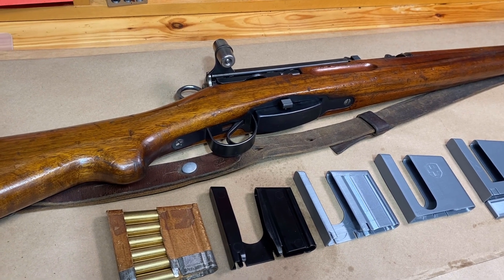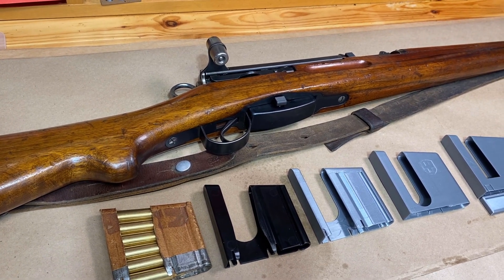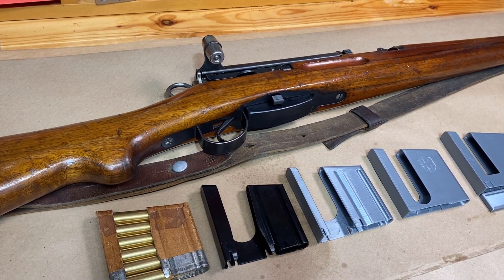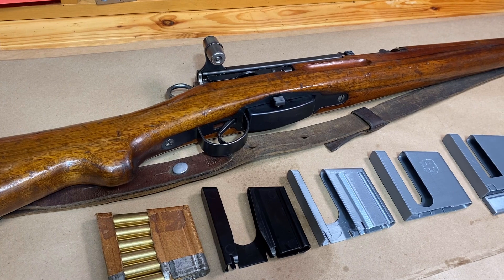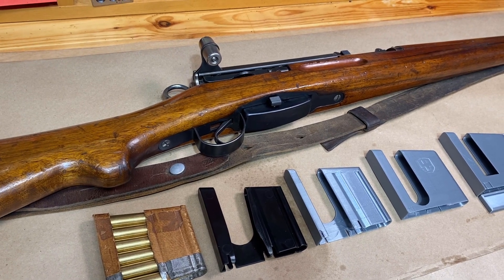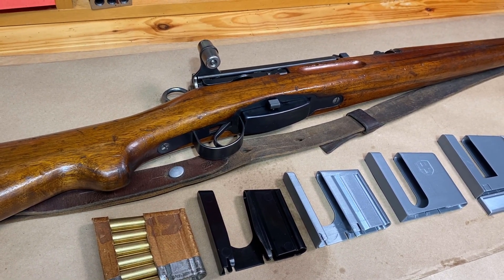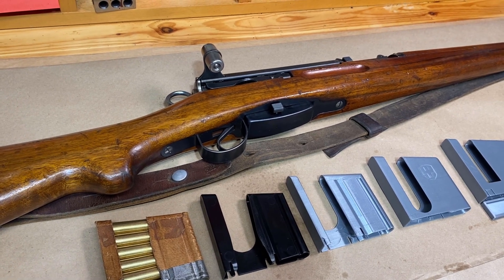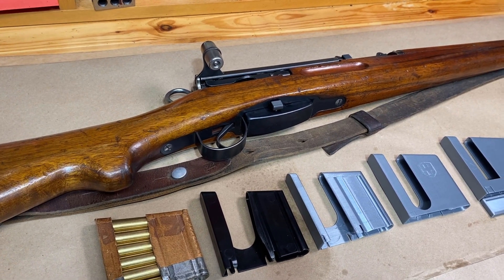I also have a giveaway in that video, so if you haven't checked that out and you want to have a chance to win some 3D printed Carcano accessories, go leave a comment on that video and subscribe. I'm actually going to extend that giveaway to the end of May — May 31st will be the drop dead date for comments to be entered.